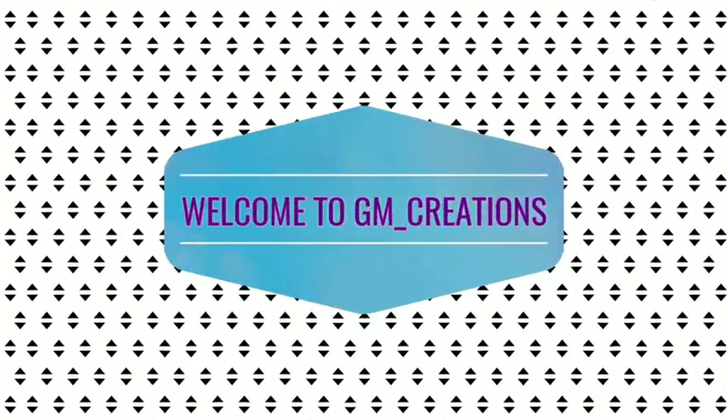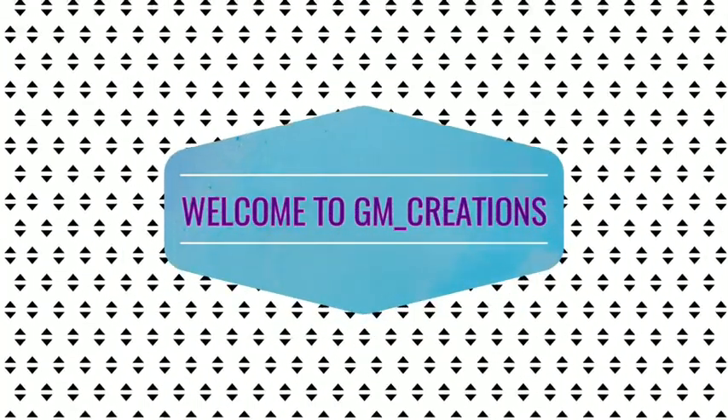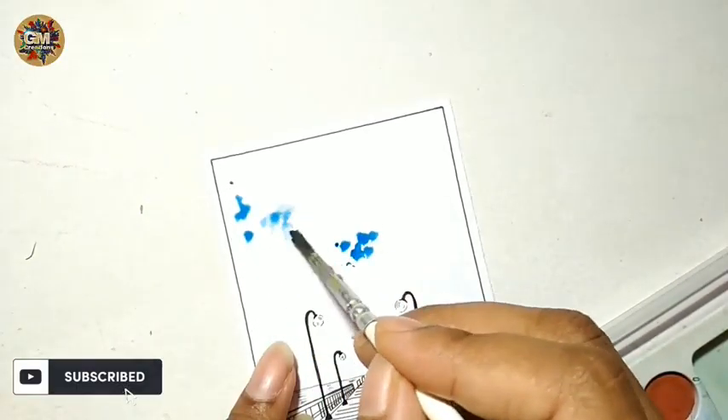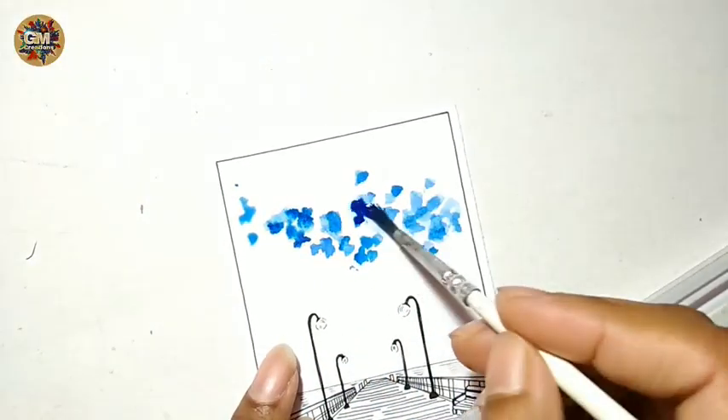Hello, today's video is on watercolor painting of a wooden pier into the ocean. Make a dot pattern using Prussian blue and dioxazine purple color.